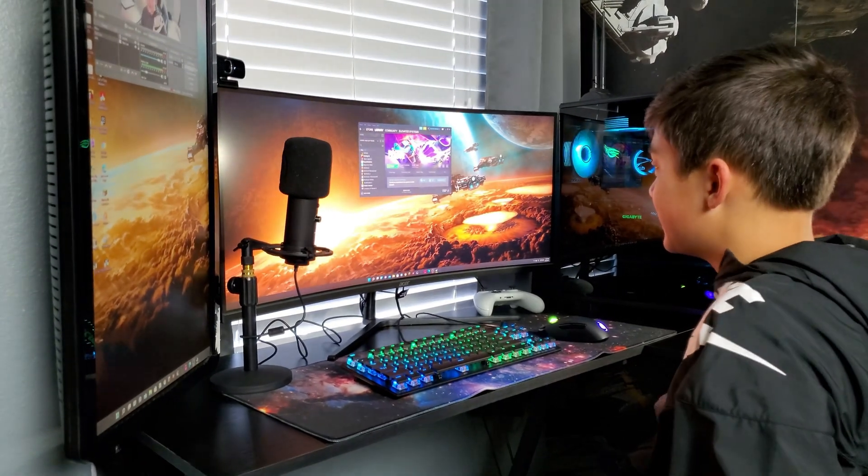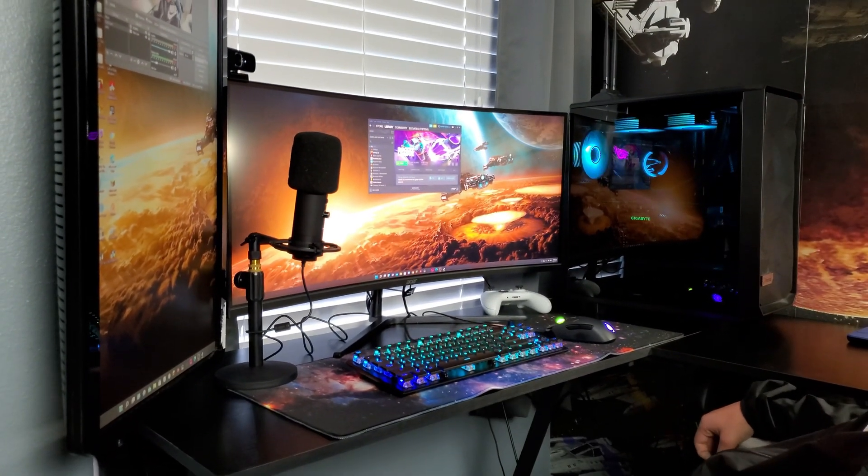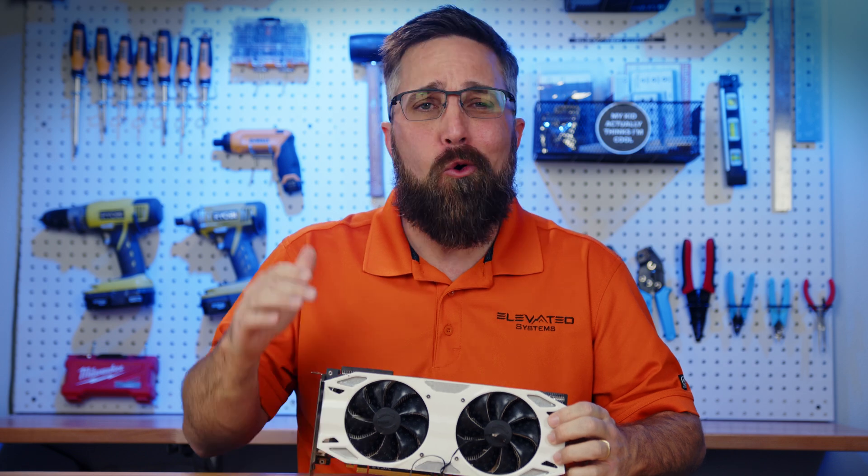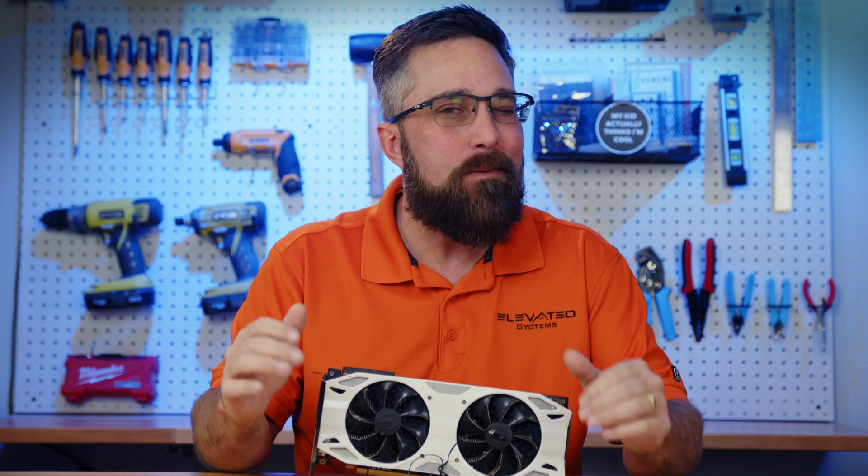Hey guys, CJ here with Elevated Systems, and I got a bit of a problem on my hands. My son's gaming PC — the most important part of it, the graphics card — is having some issues. Specifically, the fan on this 2080 Ti has died. Normally this would be a simple fix, just replace the fan. But being the tech head that I am, I wanted to try something a little different.